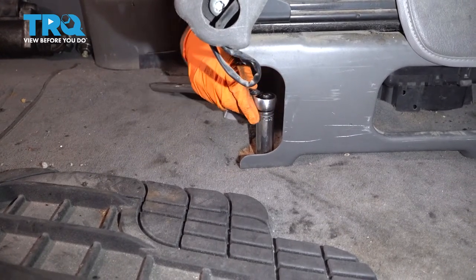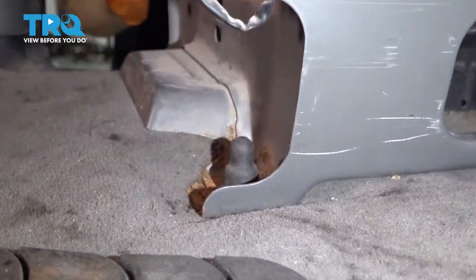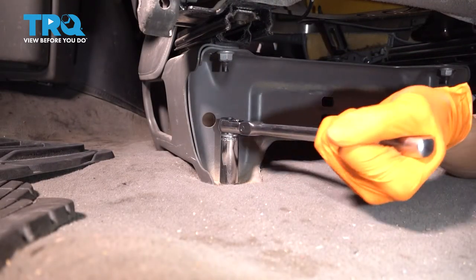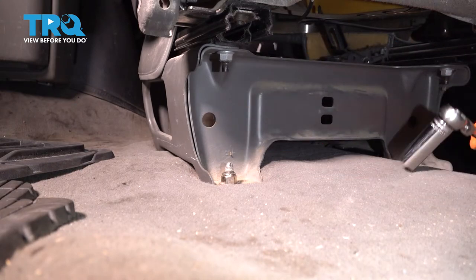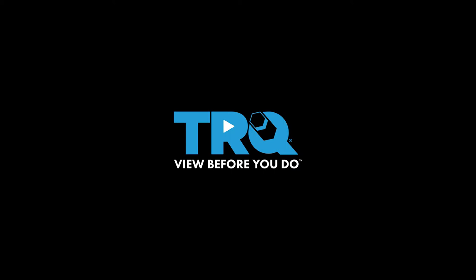Do the same to the passenger side if you took both seats out. Don't forget about these little covers — put those back to hide the bolts or the studs. Four on each corner — make sure they are nice and tight. At this point you can go ahead and turn on the engine and take it for a road test.